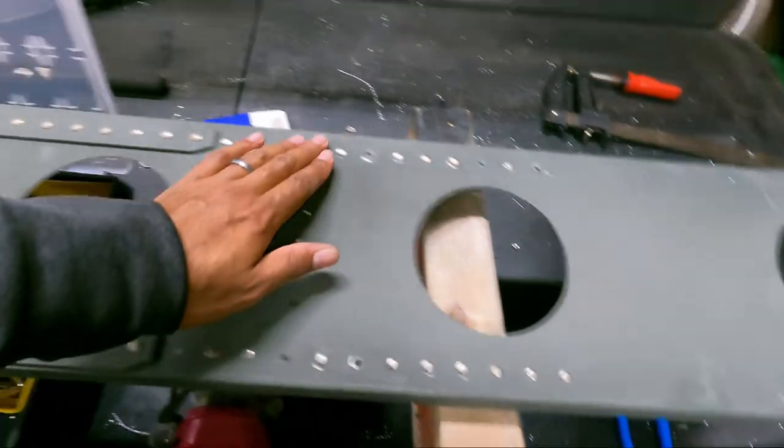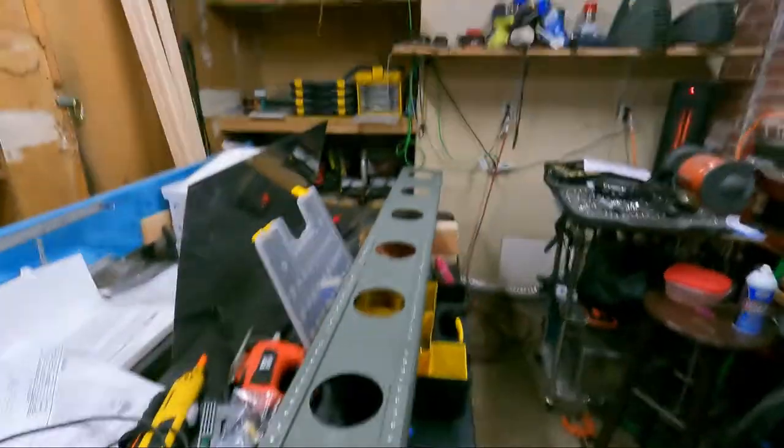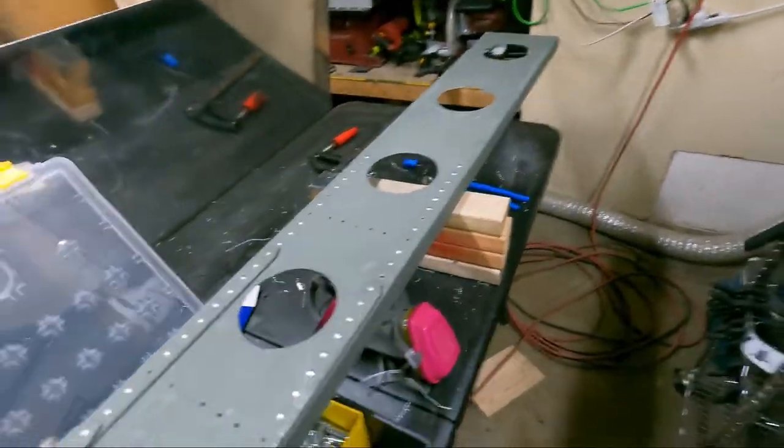Who knows? Maybe someone will come in and inspect it and be like, change this, this, and this, and I'll be like, fine. But for now, I'm going to rivet up the ten that I just took out. I've got enough rivets.